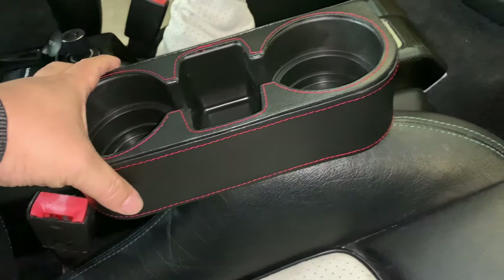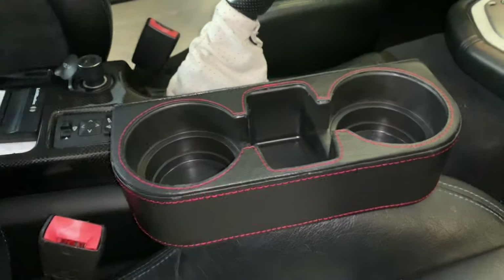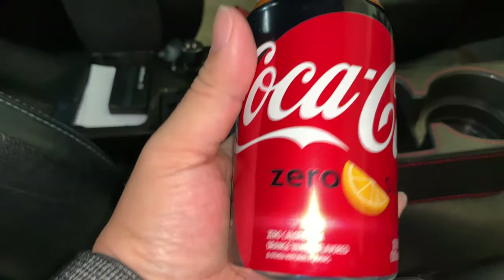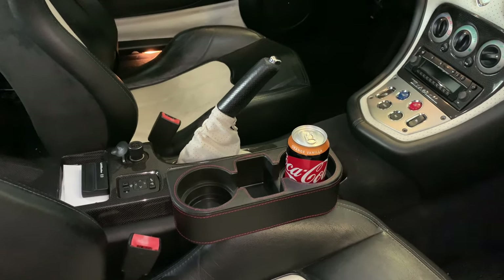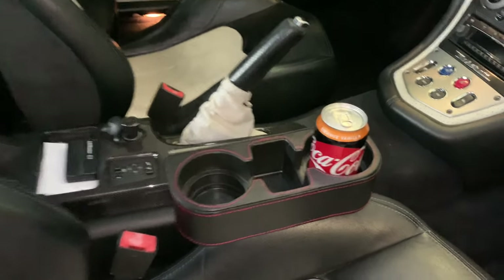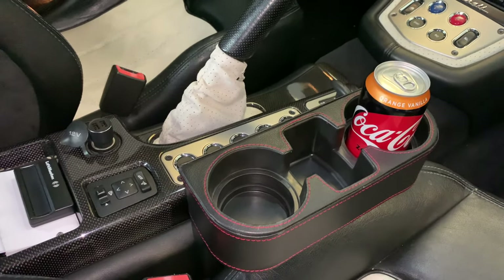It actually seems pretty stable. Now, if you really hit the brakes, I feel like that could slide forward, but it's actually a lot better than I thought. Will it hold a drink? Here is a can of Coke Zero in orange vanilla. As you can see, plenty of space in there — that'll work, especially for a car without cup holders. Pretty good alternative. Temporary, easy to put in there, and inexpensive. That's actually pretty awesome. I'm more impressed with that than I thought I would be.